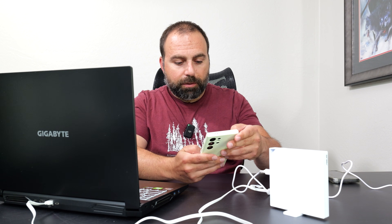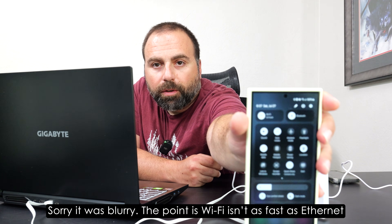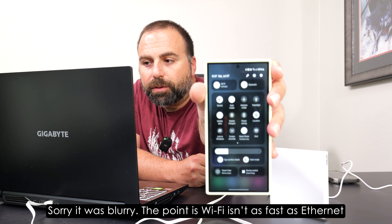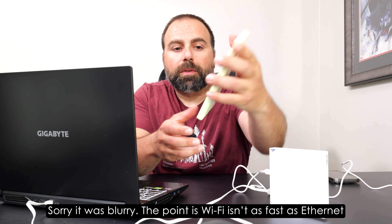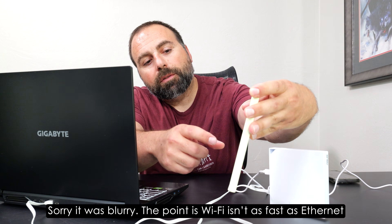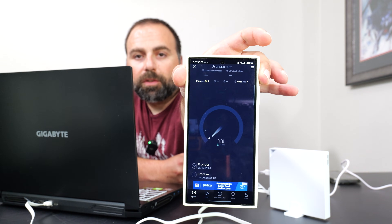Now let me do a Wi-Fi speed test. Let me close this and show you — I am connected to 'Go Travel,' which is the Wi-Fi SSID for this router. I'm going to do a speed test and click go.